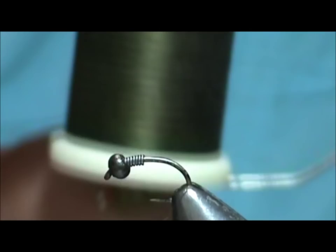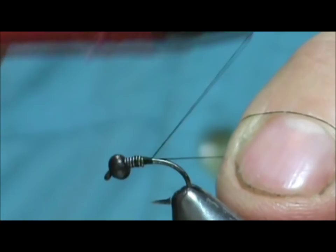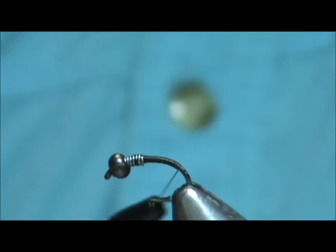I'm going to use a dark olive thread. The thread color isn't a big deal when you're doing a ribbed one because you're not going to see the thread color going through. We start the thread behind the lead wraps and use the thread wraps to push the lead inside the bead. Then bring that down around the bend slightly and break off the remainder.